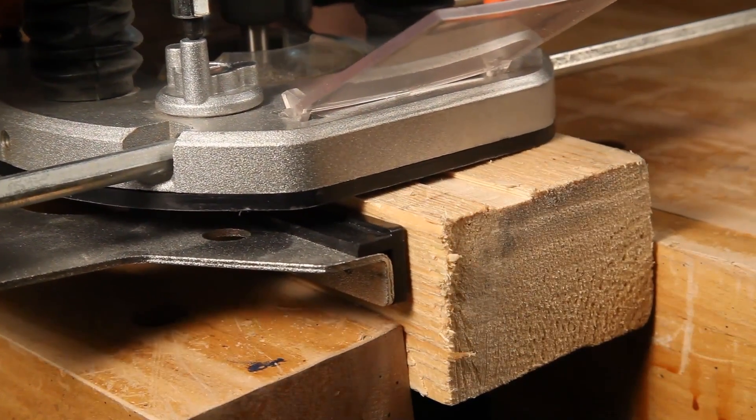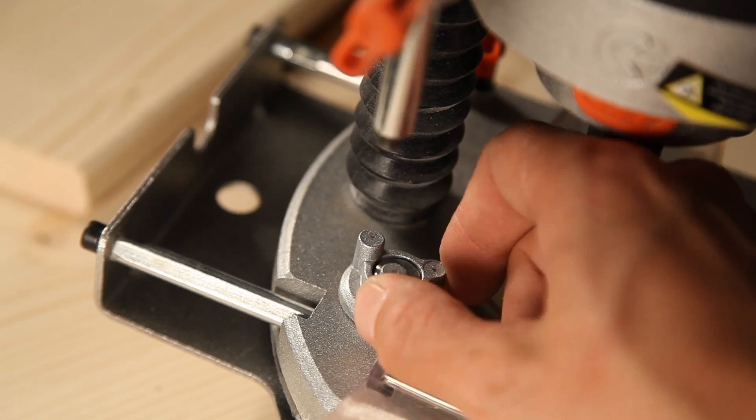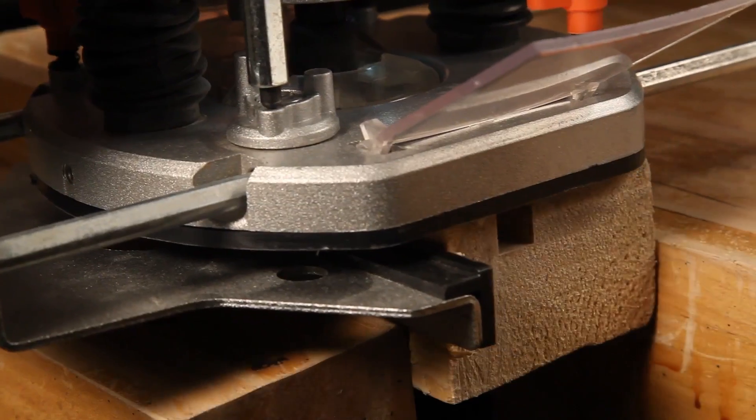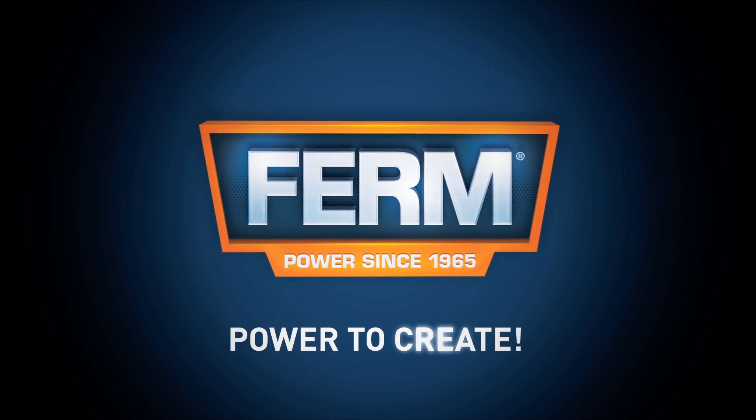For larger routing depths, it's recommended to carry out several repetitive cuts with lower removal rates. This will give you a perfect result. Firm power to create.